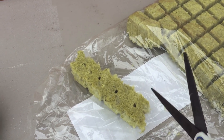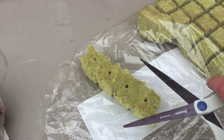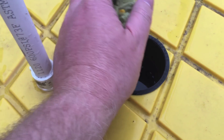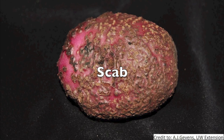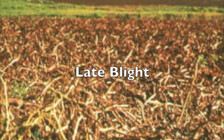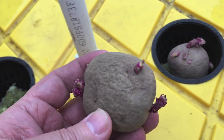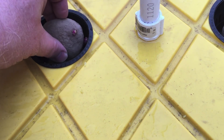I love rock wool. It's expensive, but it's a good sterile media if you're into that kind of thing. That sterile media is sounding pretty good right now.